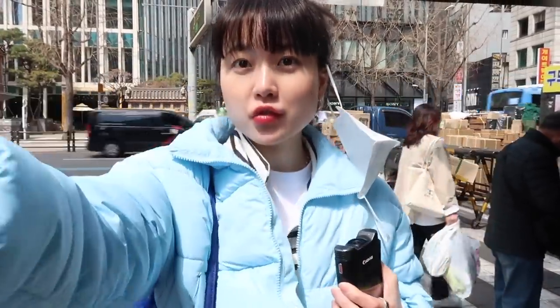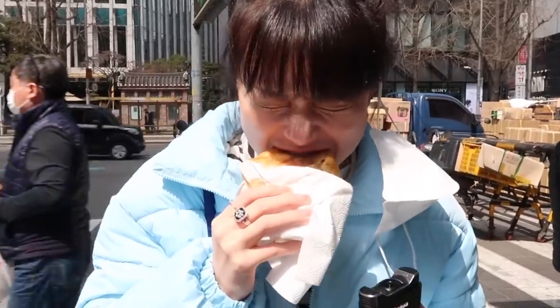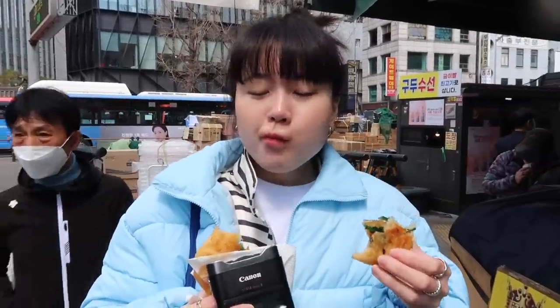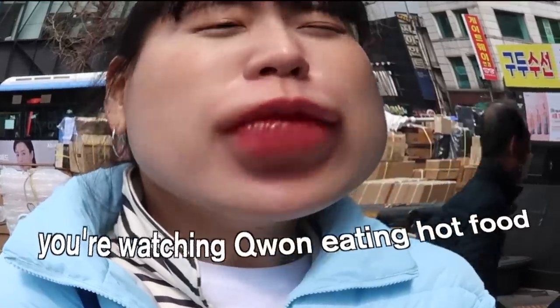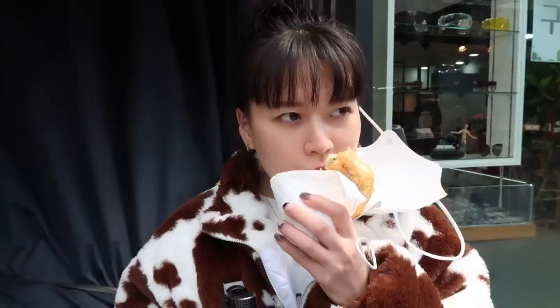We waited a freaking 15 minutes for this, so it better taste good. The owner put some kind of soy sauce marinated in vegetable and the soy sauce smell is really strong, and there's vegetable inside. So hot! It's literally japchae — it's like crab chai. It has baechu, onions, and carrots. By the smell it's just like a fried dumpling. It is a fried dumpling! It's more easy to eat. It's really good.